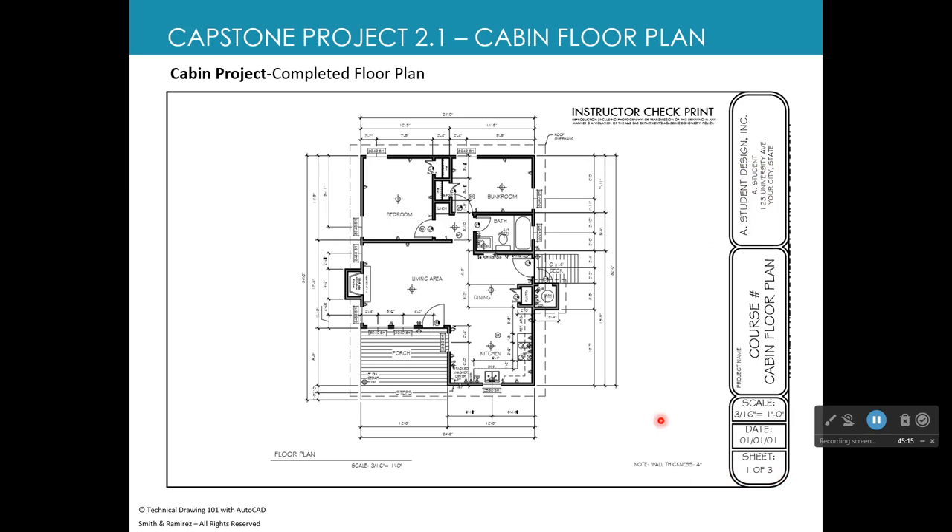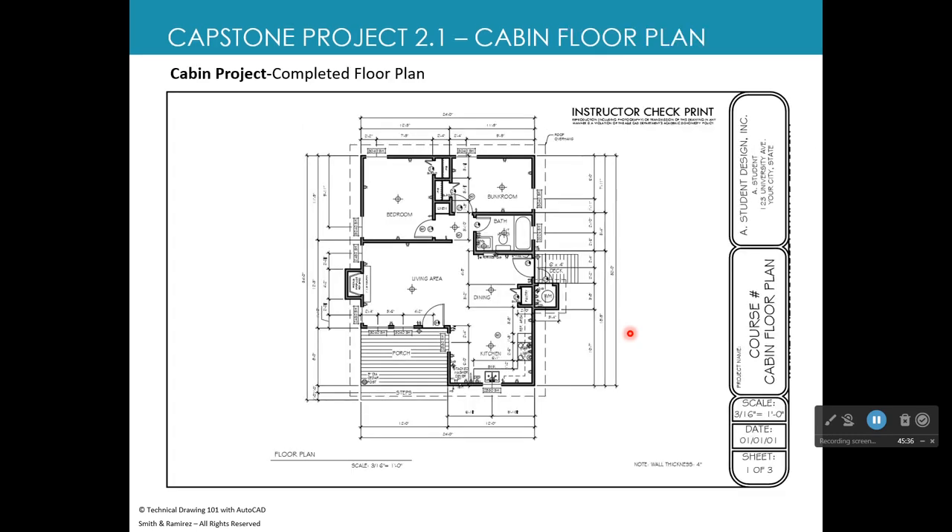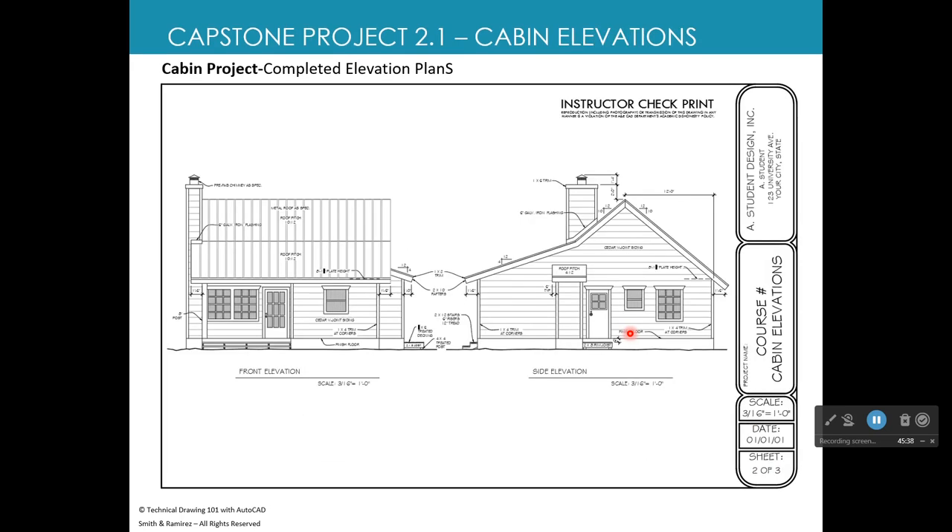The third sheet could be a foundation plan, and a fourth sheet could be a mortgage survey or site plan — both are extra credit. The required sheets are the floor plan and the elevations. The elevation sheet shows the front view and left side view of the house with roof pitch notations (such as '10, 12'), chimney, and all other exterior features.